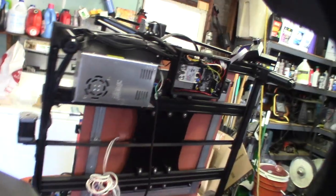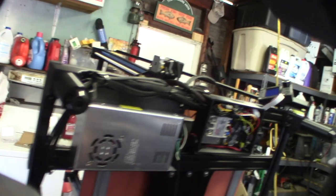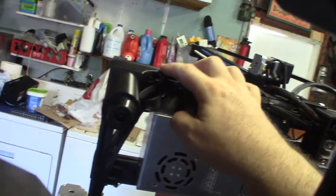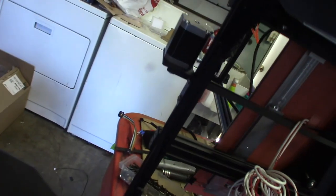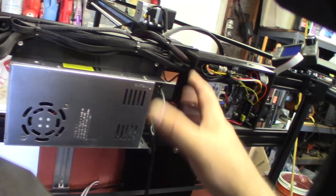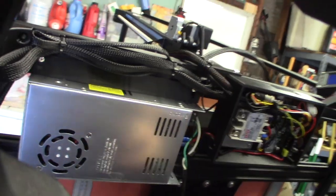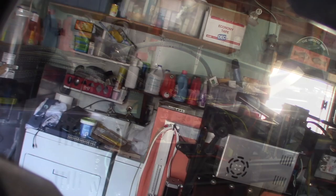Making some progress getting the wire managed up here. There's a lot of extra slack because the box used to be on the other side. I designed these little zip-tie 2020 rail mounts a while back. I want to do the mains wiring last — I need to have the main power in here, so I've got to scoot that back.